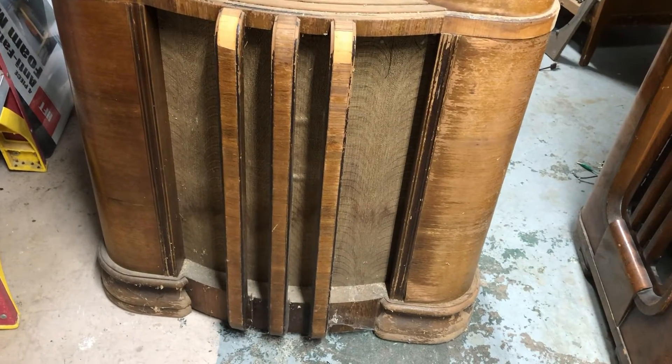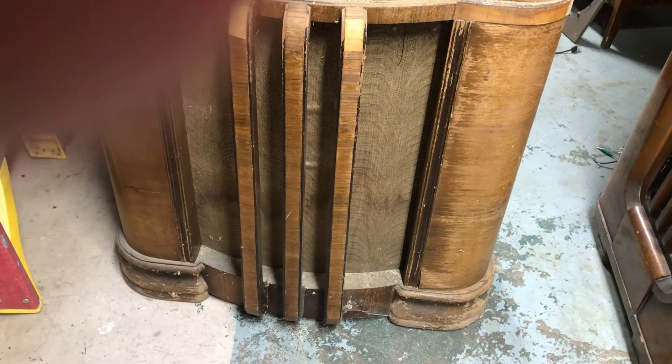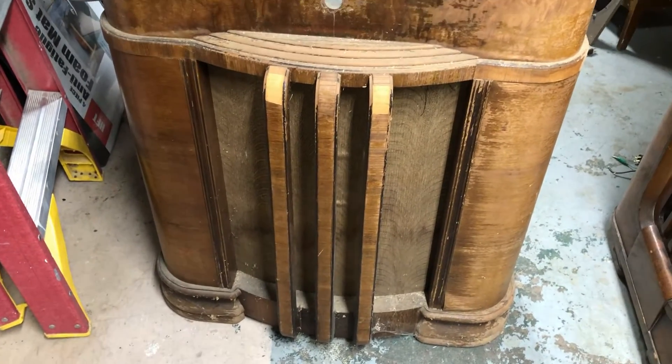The grill cloth got wet at some point in time. I may just leave that alone, because if you try to wash it, it's going to fall apart. I don't know if I can find this grill cloth anymore — this Zenith weave. I think I can; I'll look online. I may just leave that alone. Dirty spiderwebs and cobwebs — that's what basements are good for.